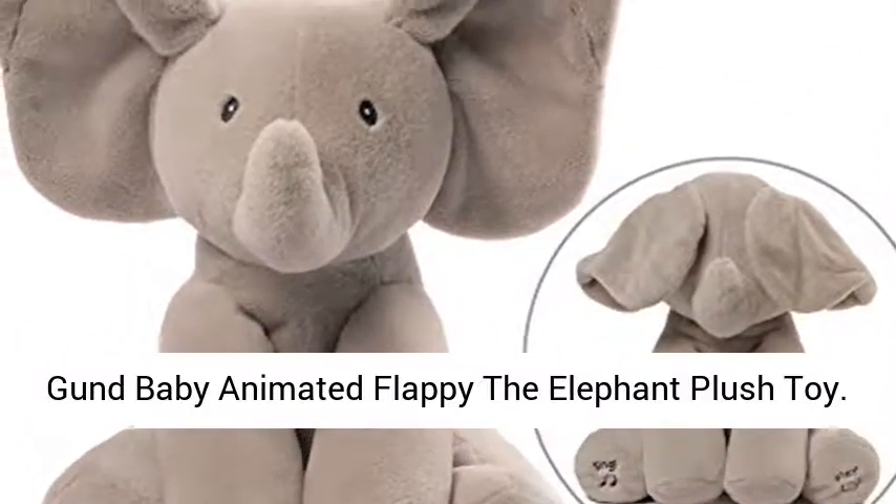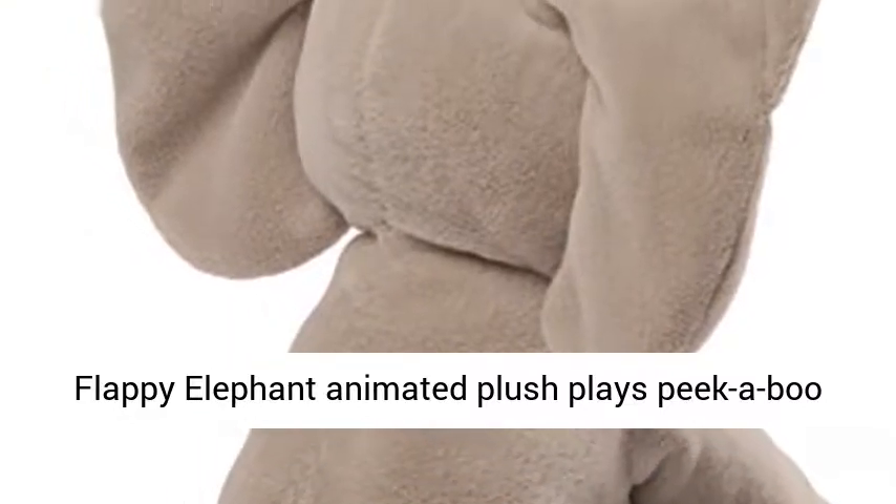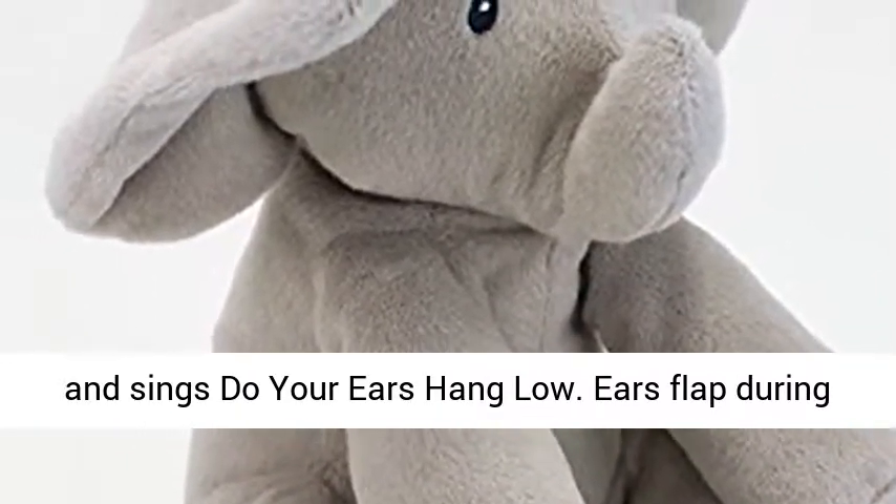Gunned Baby Animated Flappy the Elephant Plush Toy. Flappy Elephant Animated Plush plays peekaboo and sings 'Do Your Ears Hang Low.' Ears flap during play to delight baby.